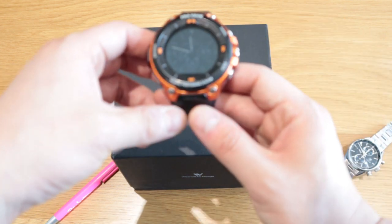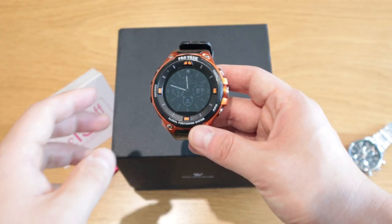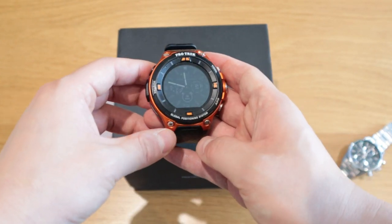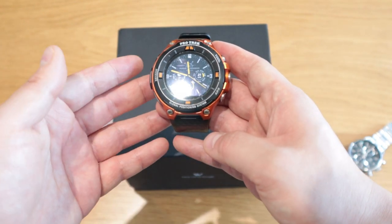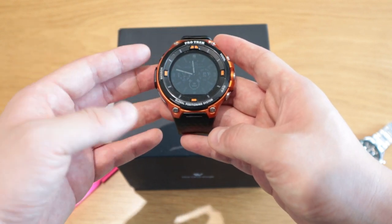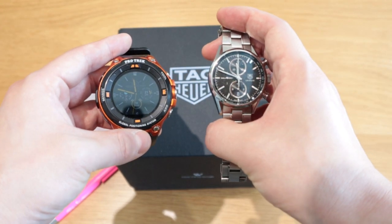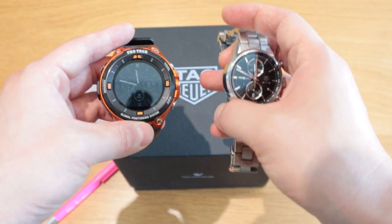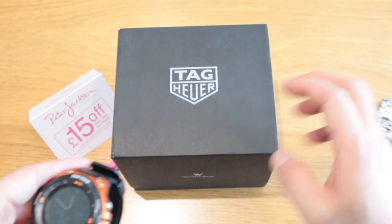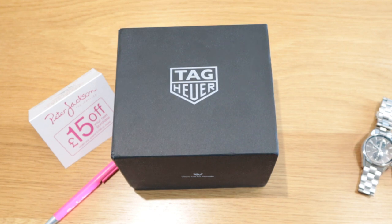I tried the Casio Pro Trek, which I thought was apparently really good, but it turns out it doesn't have heart rate sensor monitoring or payments, and it didn't have many of the functions I wanted. I wanted to combine everything into almost a daily watch with a bit of bling since I love metal straps — so the perfect solution was the Tag Heuer Connected 2020.